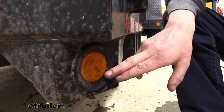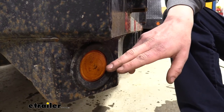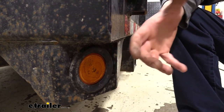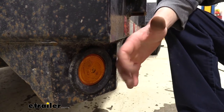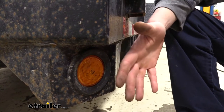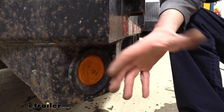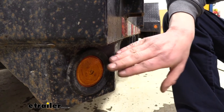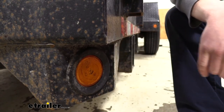Both lenses, whether amber or red, will have a reflector built into them. This reflex reflector is especially useful around the time of day when the sun is starting to go down but your automatic lights haven't turned on yet. Other vehicles' lights will reflect off of it, improving visibility when your lights aren't illuminated.